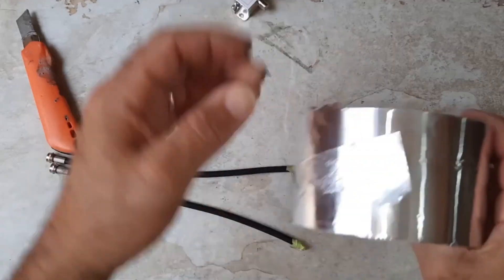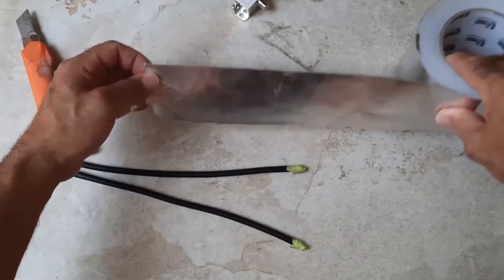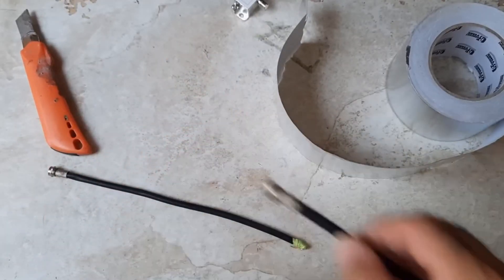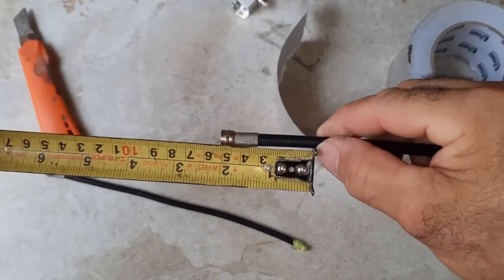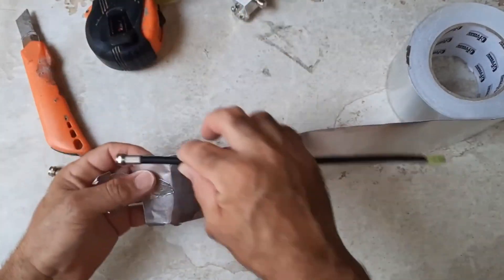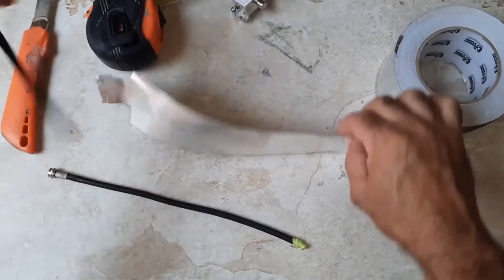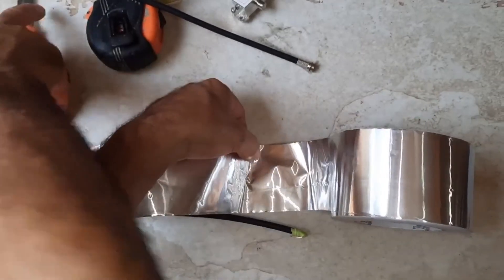Now let's grab some aluminum foil — I've got a small roll right here. If you don't have foil, you can just use paper and tape it. We're going to leave about 2 inches right here — exactly 2 inches. We're going to mark it right here, all the way down, but not here. We're going to cut it.